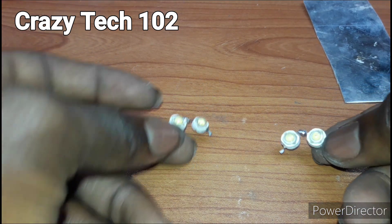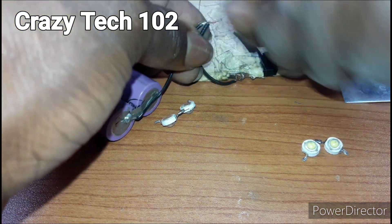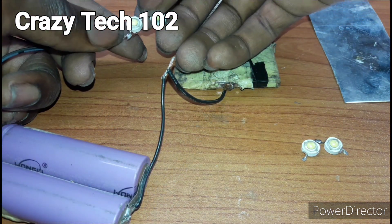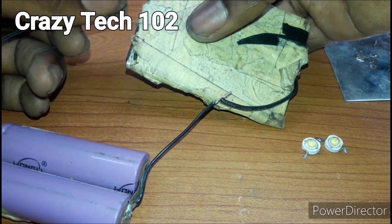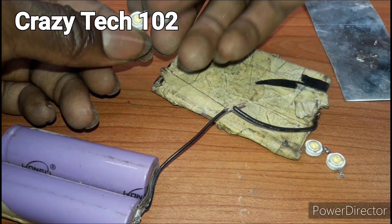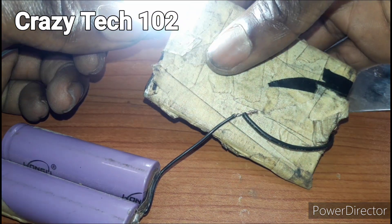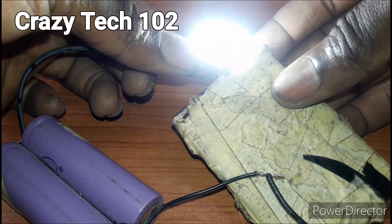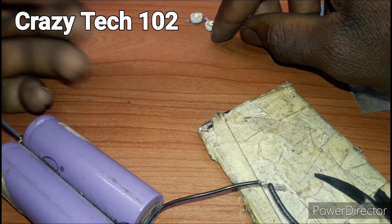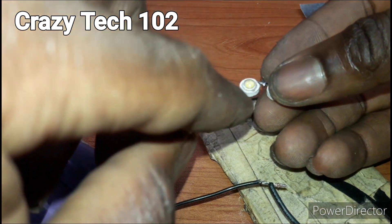So let's test it guys. We are going to connect the positive here to the negative, and here is the negative also for the second light guys. And then we are going to connect this — the positive here to the negative.